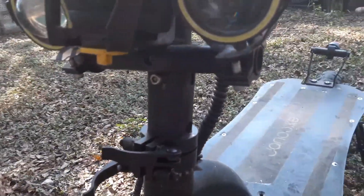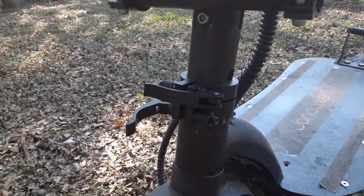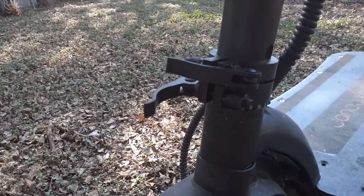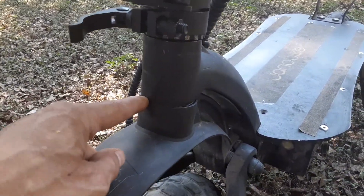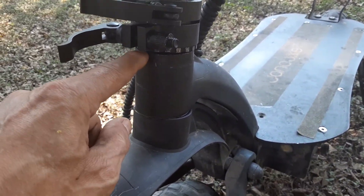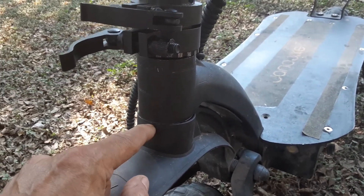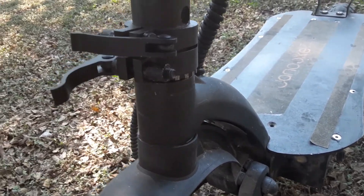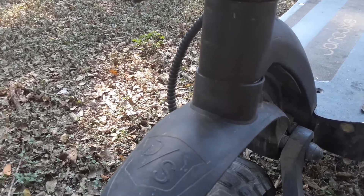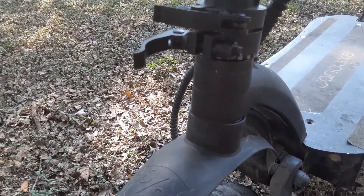The other problem this scooter has is the bearings. Really poor, horrible bearings. I'm going to have to take it apart, remove the casing that holds the bearings on each side, and put in new bearing casings and brand new upgraded bearings once they arrive from China. All the parts he has to order come from China.